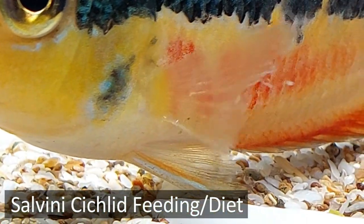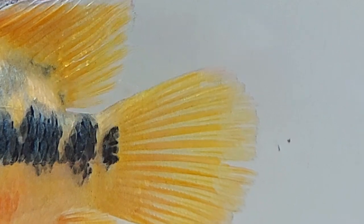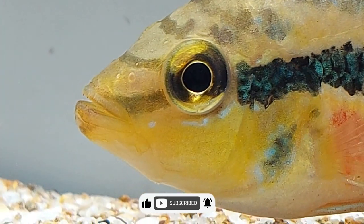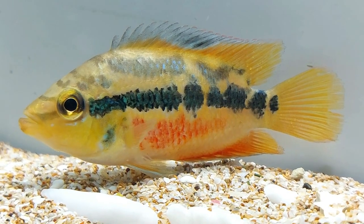Salvini cichlids are omnivorous and they can eat all types of frozen, live, or artificial foods. They can feed on small insects and aquatic organisms that fall into the water. They can eat anything you offer them such as flakes. If you want to give them good quality food other than protein, you can give spirulina flakes or something related to vegetable matters.